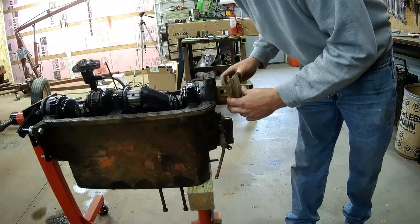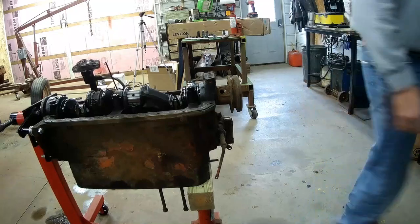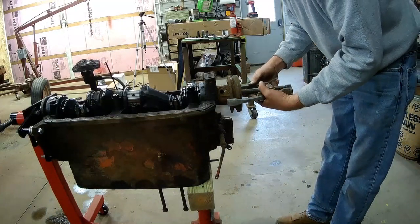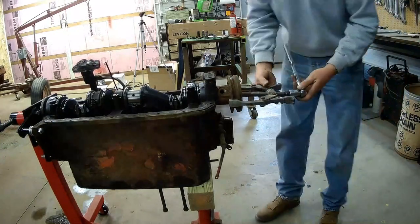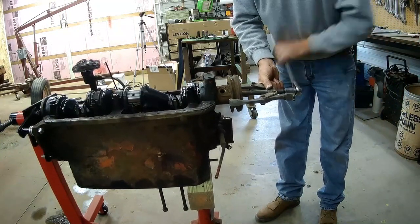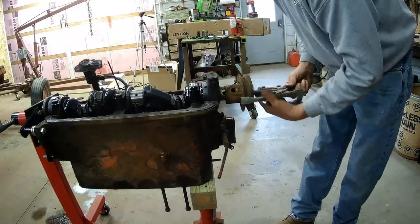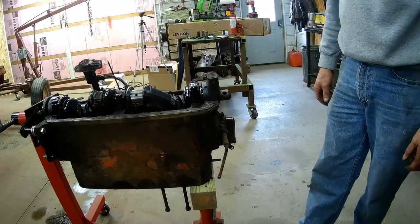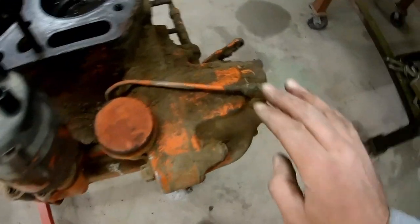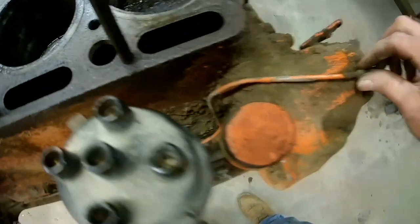Get the puller set up on there and see if it comes off. You have to be careful not to break that pulley — I'm fairly certain those things are made out of unobtainium. Now it's actually coming. I'll flip the engine back upright and get the front cover off. Before the cover comes off, this oil line has to come off, which is just a nut down here on a T and comes up — so that will be easy.